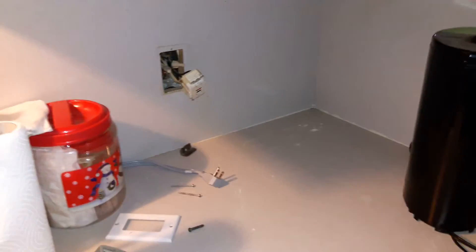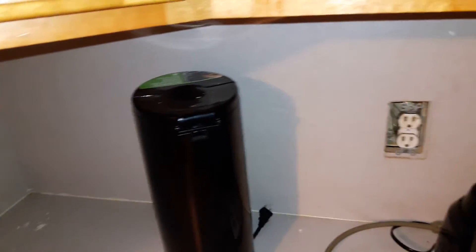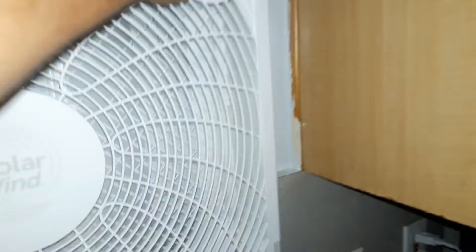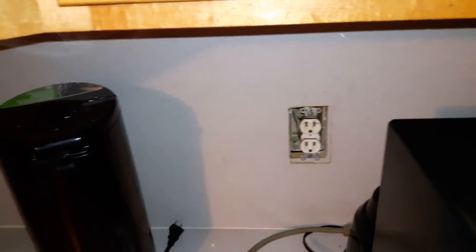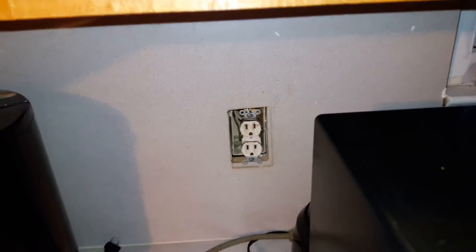It's time for another video. This one is about electricity and its utter failures of existence. I'm going to turn this fan off so it's easier to hear. So what's going on here is we've noticed lately that our microwave isn't working very well and the igniters on the stove don't work most of the time.